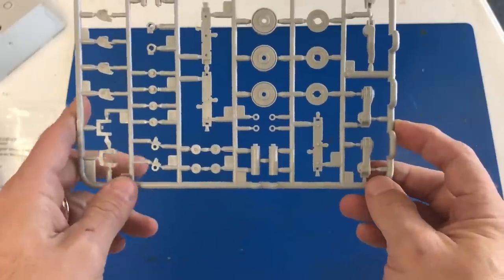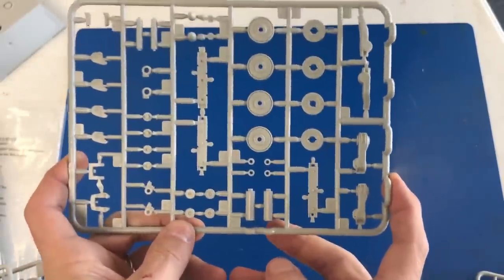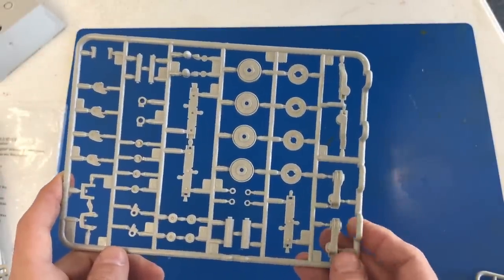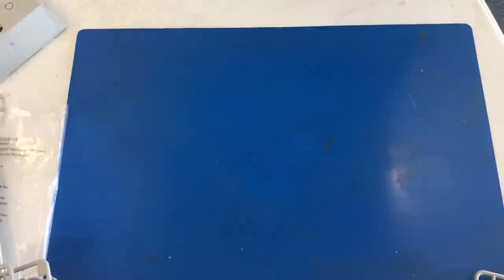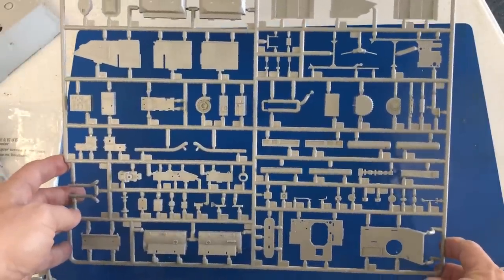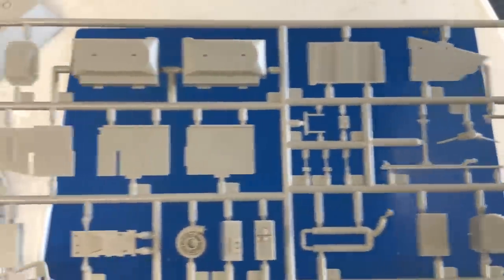Here we are with this sprue — this is our wheels and suspension parts, and there is a lot of this. There are 12 of this particular sprue in the kit, quite a few pieces, as you know, for the Maus suspension. Because the actual vehicle weighed 188 tons — just a ridiculously heavy vehicle. Then we're going to come over to this main sprue right here, which is our engine. There's the engine block and some of the other internal components.